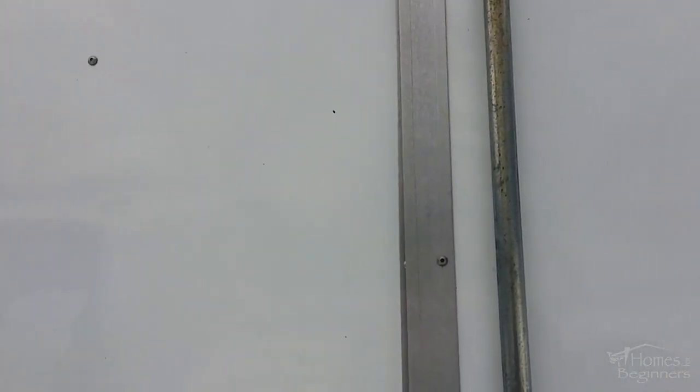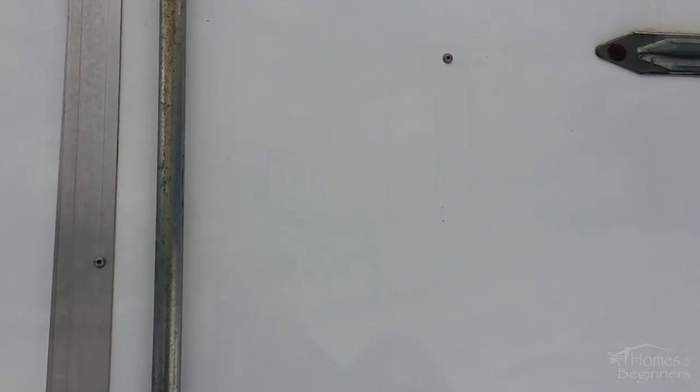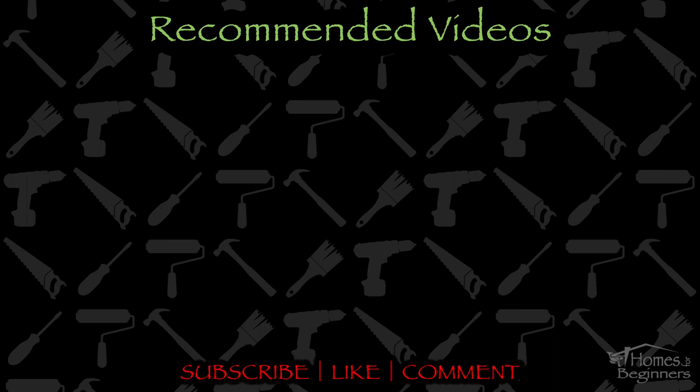If you found this video helpful please don't forget to give it a thumbs up and drop a comment below. Don't forget to subscribe to my channel for more home DIY videos. Thank you for watching.